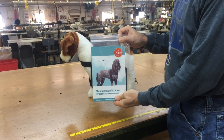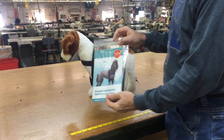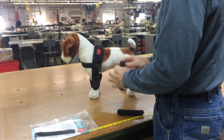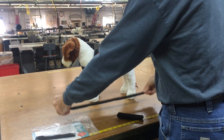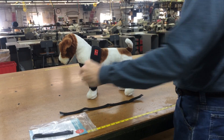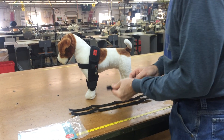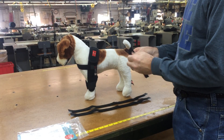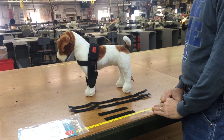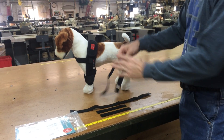This video demonstrates how to properly fit the Dog Legs Shoulder Stabilization System. Each product comes with two hobble straps — the longer straps — and two hobble tabs, which are the shorter straps. The Shoulder Stabilization System uses one hobble strap and two hobble tabs. The second hobble strap is an extra strap.